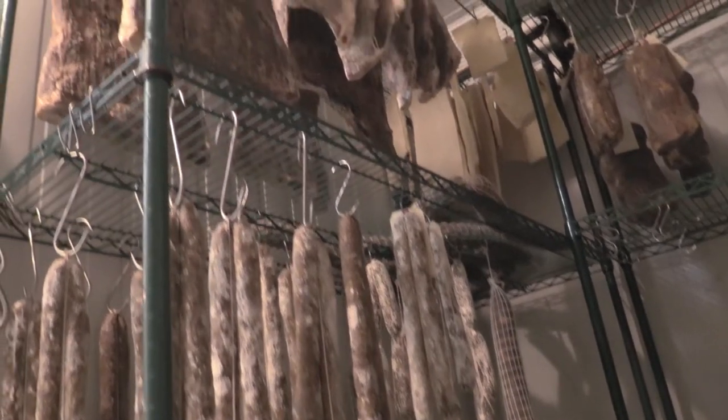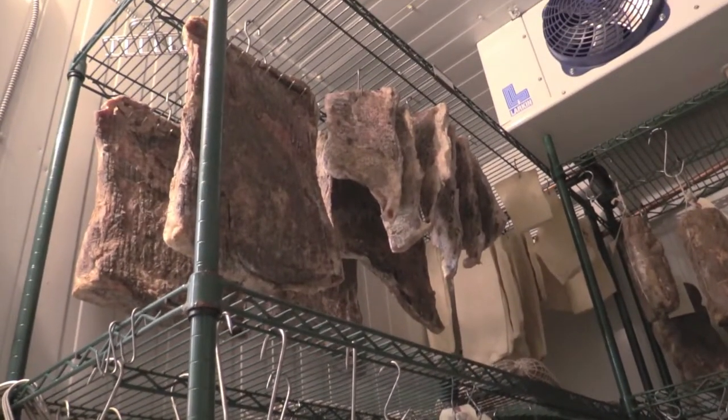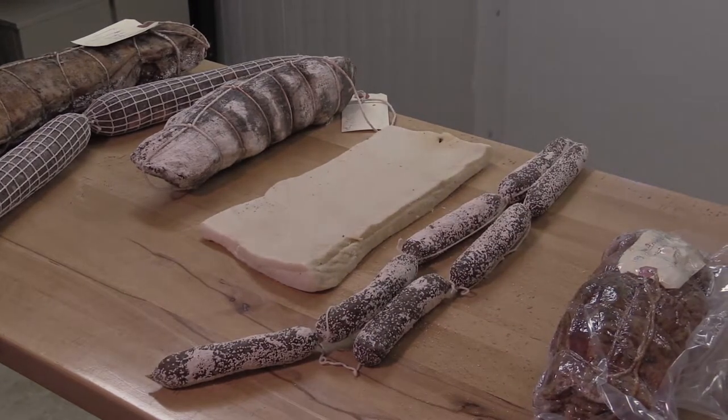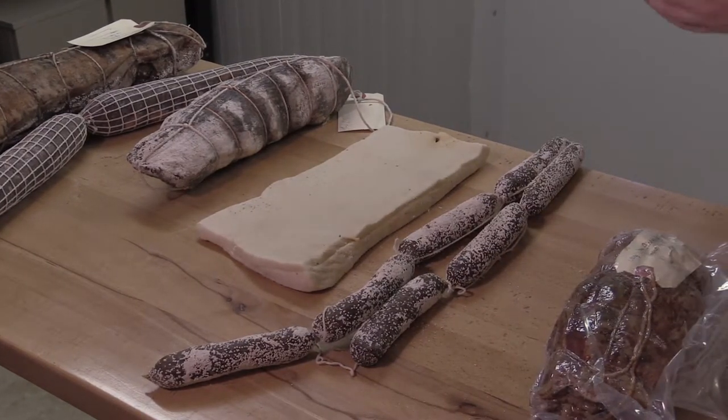Charcuterie is essentially the act of taking raw meat — be it pork, lamb, beef, or anything, fish even — and applying salt and removing all of the water inside, because water is what actually causes things to go bad. All you need to do is just pack it in salt, sometimes rinse the salt off at the end, and then just let it air dry for sometimes months, years even.